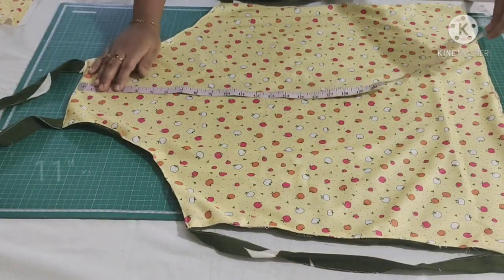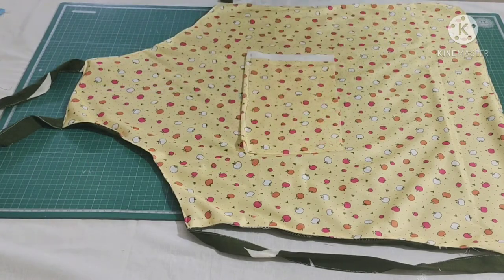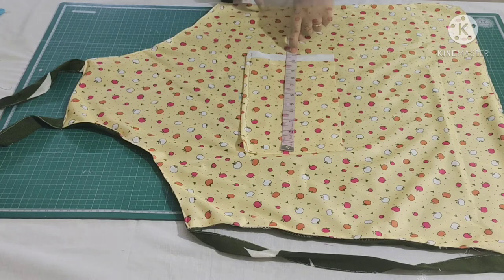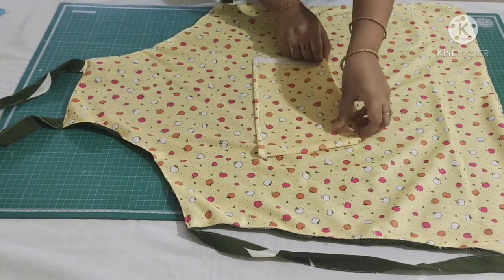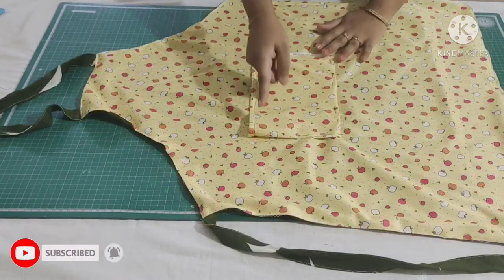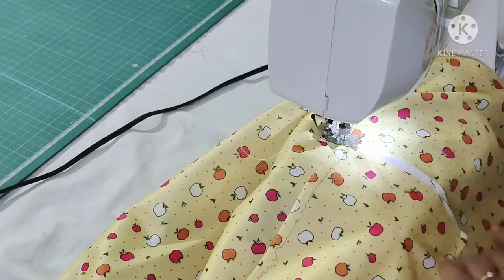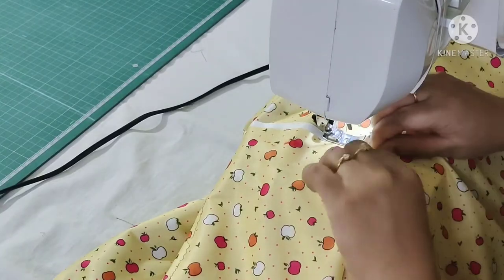I have finished stitching. Now I will show you how to insert the pocket. From this point mark 11 inches. I have taken a piece of fabric with a length of 6.5 inches and a width of 11 inches. Fold all the other ends of the pocket fabric like this and make a stitch. You can see I have pinned this, now make a stitch here. I have folded the top of the pocket already and made a stitch.